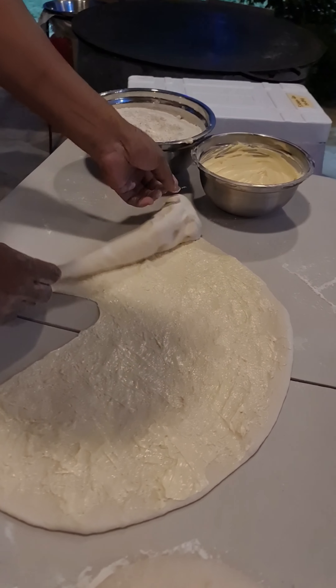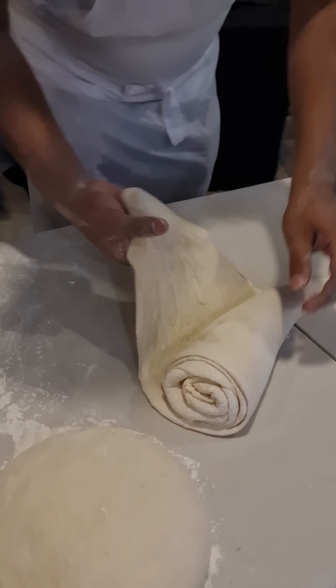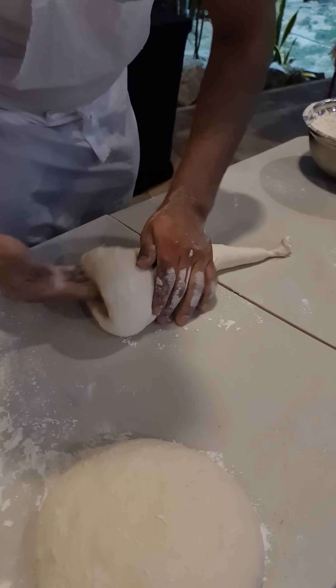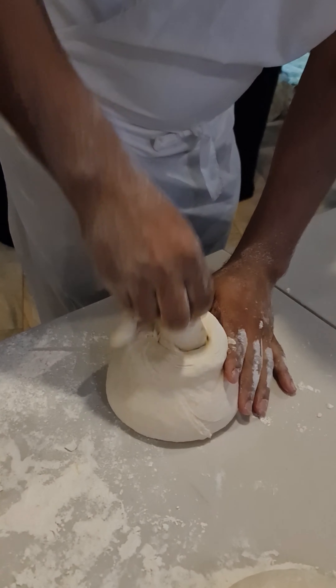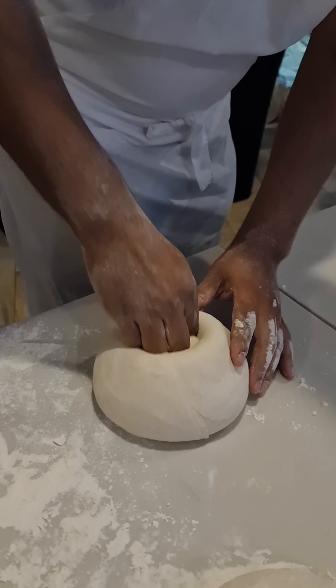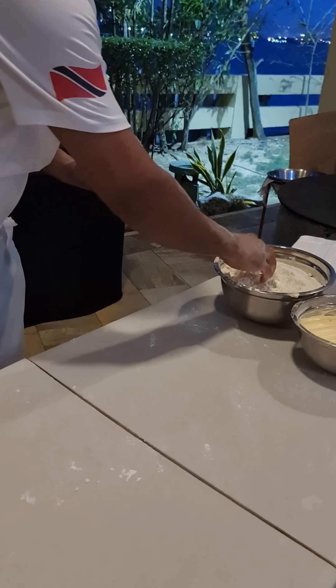Look at that — a line splits straight down the center, and then the cone shape is made. This is always the greatest marvel to me. This is how we create the layers — those flaky, ethereal layers that we love in roti, that crispness and silkiness. Look at that cone, look how he pushes in the top to fold it in and make it into one. That is beautiful. He sets that aside and covers it down.